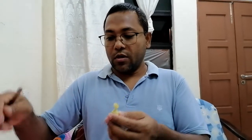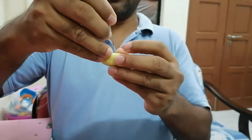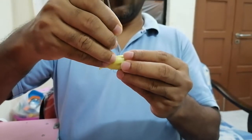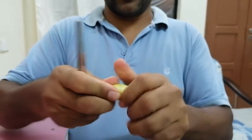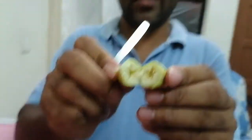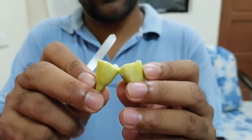I want to show you the inside of the ovary. By using forceps I am trying to show you the inside. Those who regularly eat papaya fruit may already know what it looks like. I can show you this immature ovary - inside you can see the immature ovary and every seed cell inside.